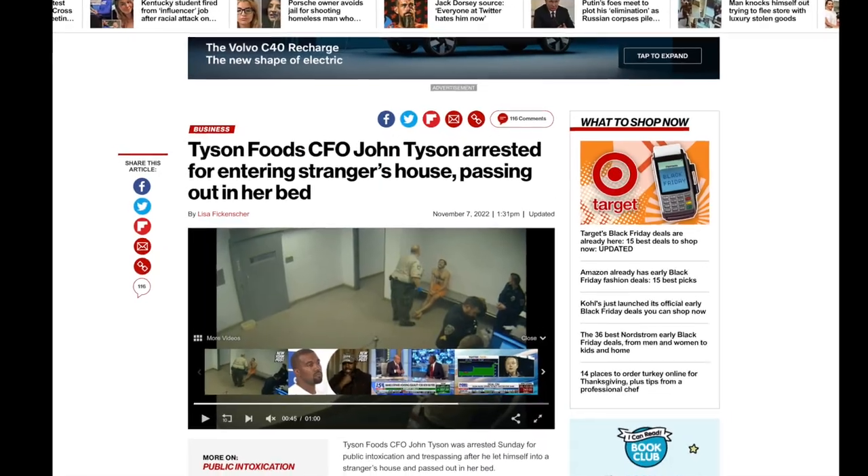In the 'hold my beer and watch this' department — we talked about that Beyond Meat executive a few weeks ago who allegedly got in a fight and bit off part of a man's nose. This week I saw a New York Post article about John Tyson, the CFO of Tyson Foods, who allegedly got drunk, went into the wrong house, took off his clothes, and passed out in a woman's bed. I'm rapidly losing confidence in both Beyond Meat and Tyson Foods if this is how their executives act. This happened down in Arkansas — solid Second Amendment territory — luckily the woman wasn't home, came back, and called the police. I do note that John Tyson has an undergraduate degree from Harvard and is part of Tyson's executive leadership team.